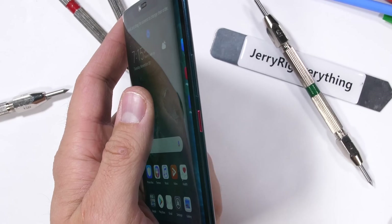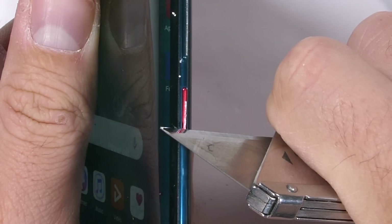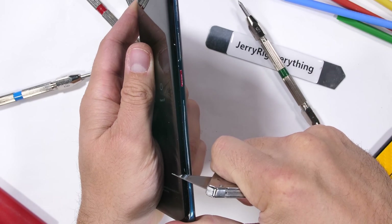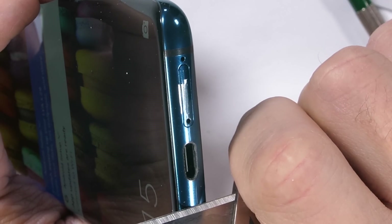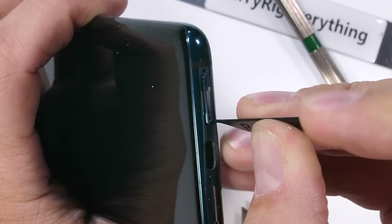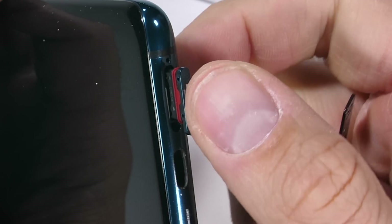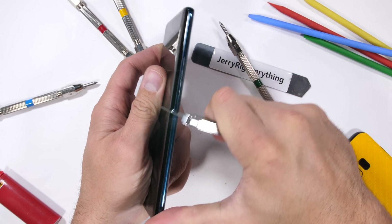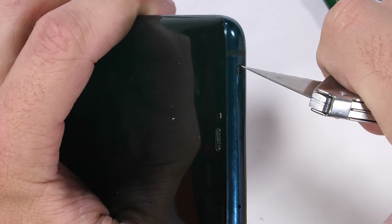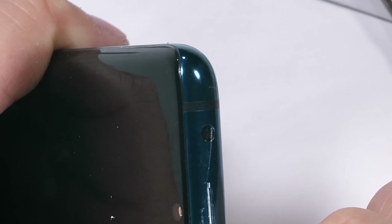The anodized metal sides of the Mate 20 Pro have a more bluish tint to them, along with the volume button and red anodized metal power button. Down at the bottom we have one tiny loudspeaker hole, a USB-C port, and a dual-sided SIM card tray — one side for the SIM card and the other for Huawei's new proprietary Nano Memory card, which is 45% smaller than a standard SD card. Up at the top is an IR blaster, one of the very few phones to include it this year, allowing you to change the channels on your TV.